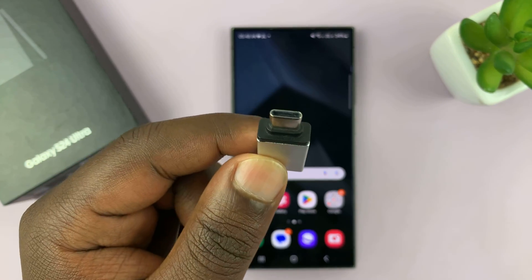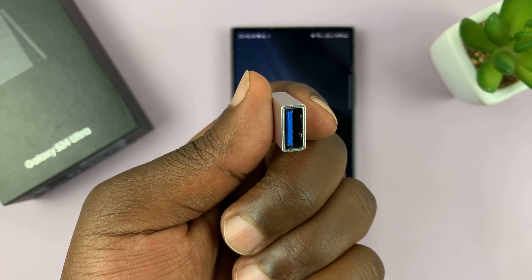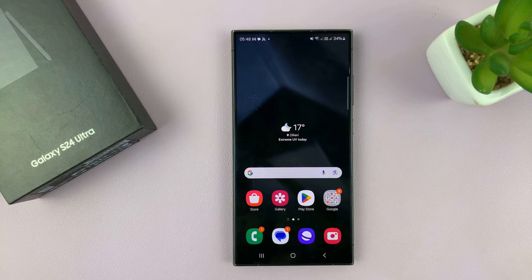You could use an adapter with a Type-C connector and a full-size USB port on the other side. That's what you could use between the flash drive and your phone to be able to connect the flash disk to the phone.